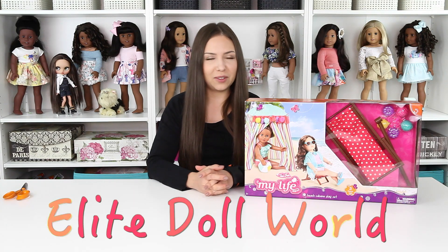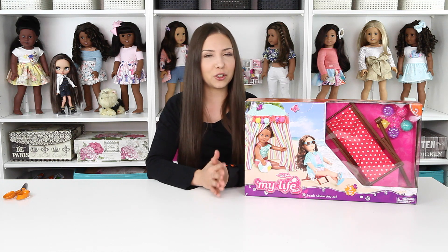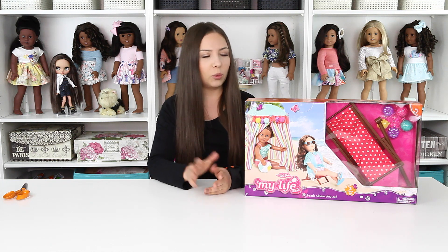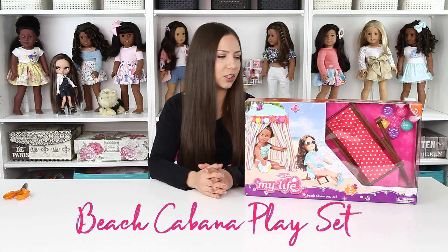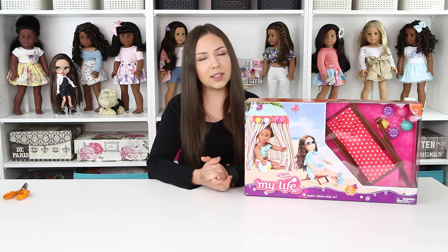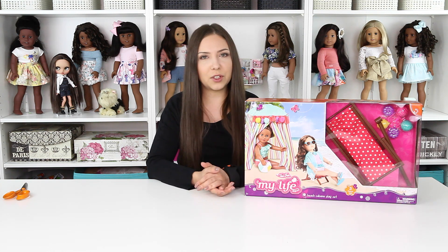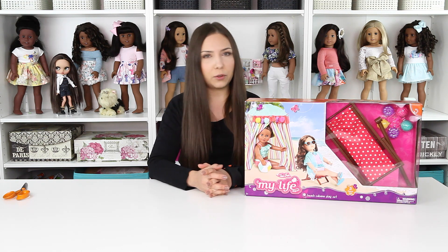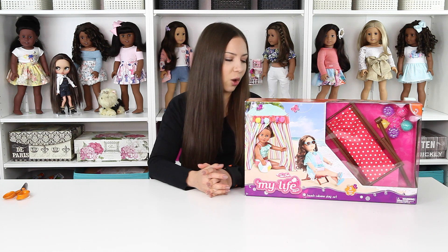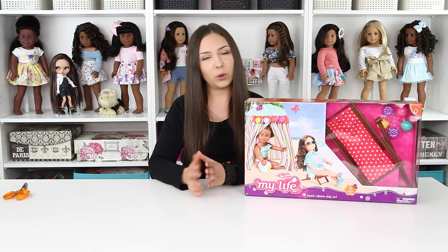Hey guys, welcome back to another video. For today's video, it's another opening slash review one where we're going to be opening up my Life as a Beach Cabana play set, which is perfect for summer. Since summer season is coming up, I would like to add a few accessories to my collection for the summer items. I do have some plans to use this set eventually for a photo shoot outside, so I'm really excited to see what's inside and how everything looks and what we can do with it.